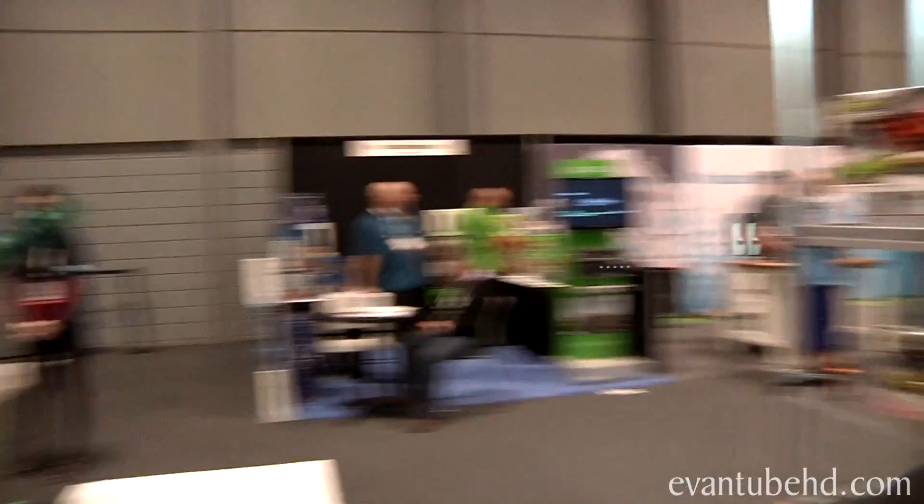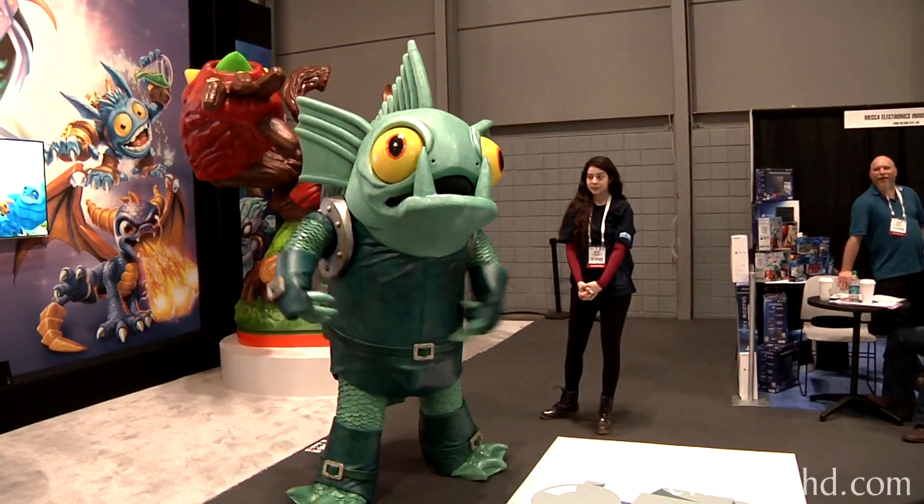All right, I get it. Get him, get him. There it goes. I see it now.